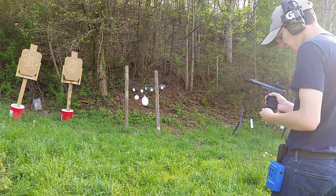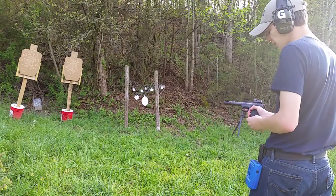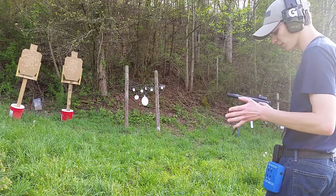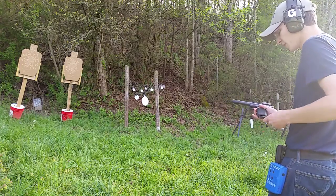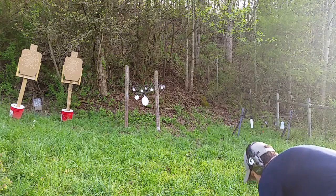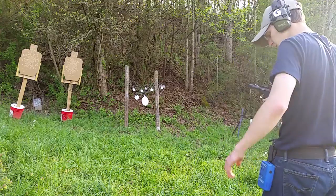Alright, so that's pretty good — pretty smooth reload actually, I'm pretty proud of myself. That was about 5 seconds, a little over 5 seconds. Earlier in dry fire I got it under 5, about 4.5 seconds. So it's not my best, but it's pretty decent. We'll do that again just to show you guys what it looks like. We'll stay hot, put the magazine back in my pouch and do it one more time.